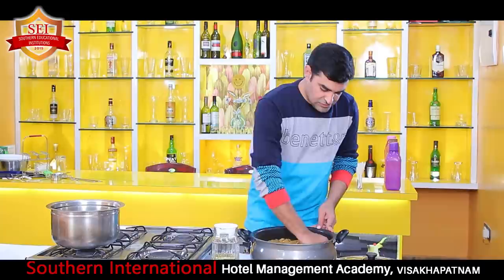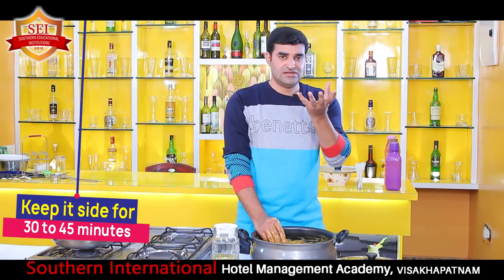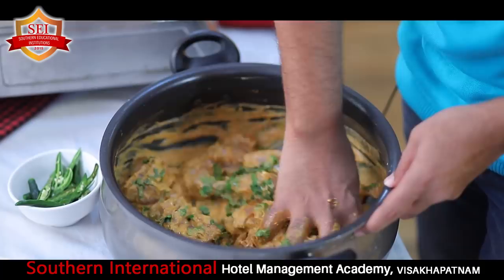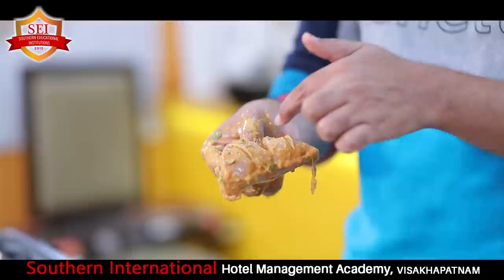We have completely added all the ingredients. Now we have to keep it aside for half an hour to 45 minutes. The reason is the total chicken will absorb all the spiciness and spices into it. When you are eating the biryani the chicken will be very tasty. If you have a refrigerator you can keep it inside, or else you can leave it aside. Total marination is there for the chicken - it will absorb all the spiciness, and no doubt this will definitely taste like restaurant biryani.